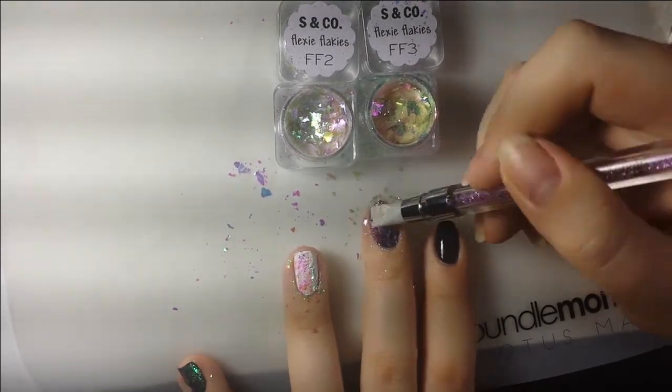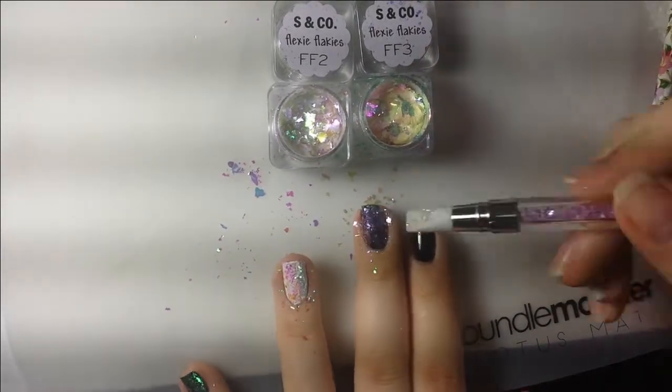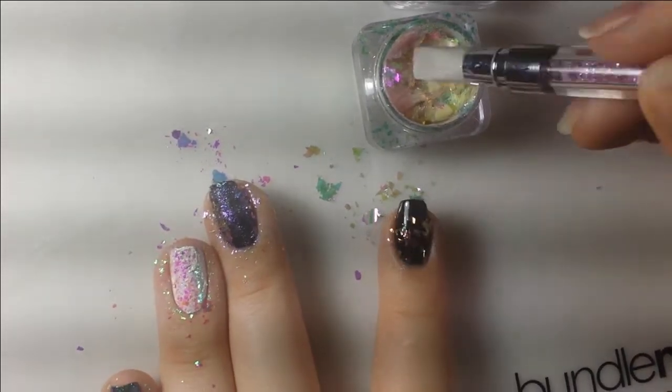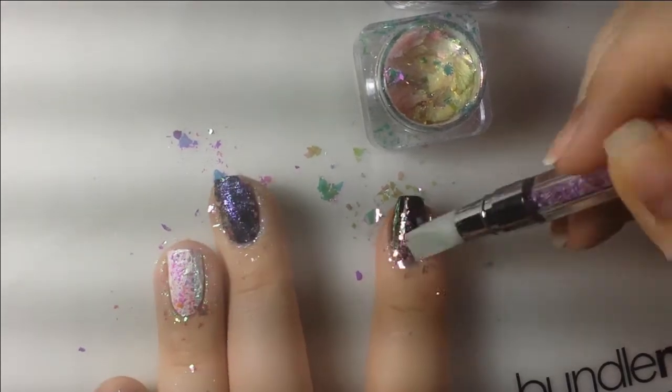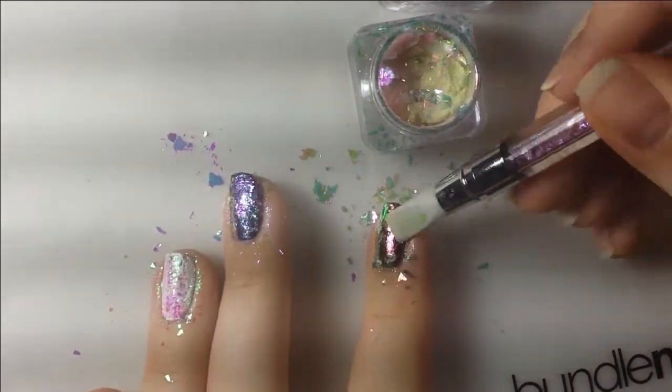I just continued applying the flakies. By the way, these clean up pretty well — on my mat I just took some acetone and they came off. They did leave a bit of a sheen but cleaned up pretty good, and then most of the sparkle washed off when I washed my nails after doing them. So fairly easy cleanup, not too much of a mess.